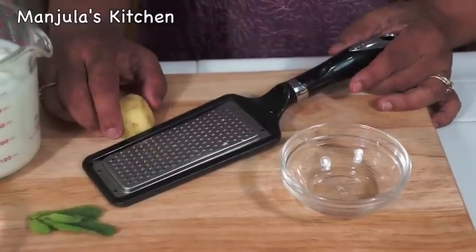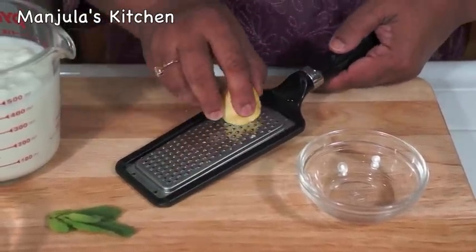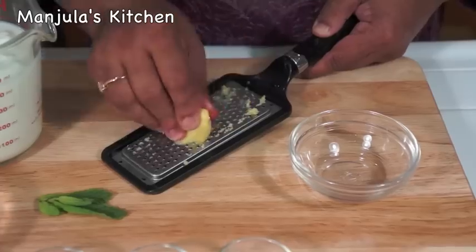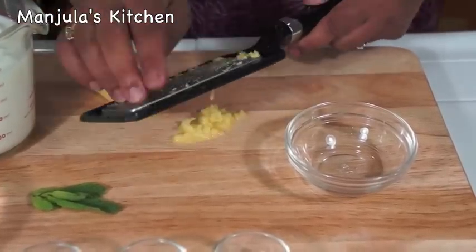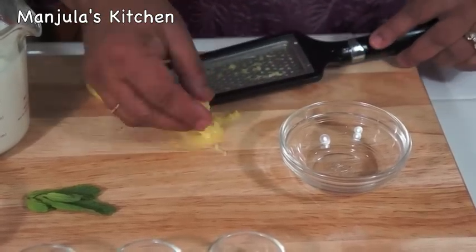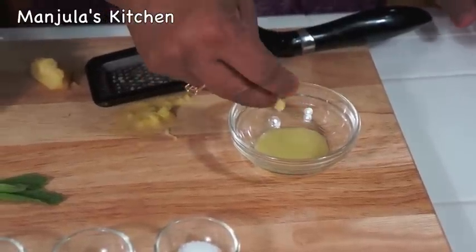For making the ginger juice, use a very fine shredder or zester. Just shred it. As you can see it is already leaving the juice. Just pick it up and squeeze it. That's how easy it is.